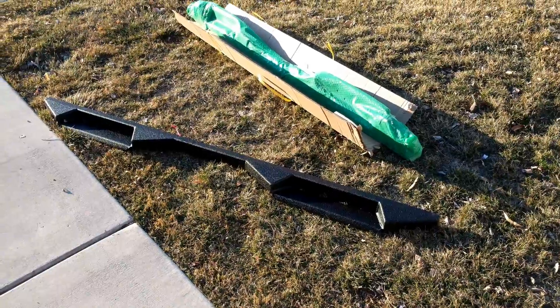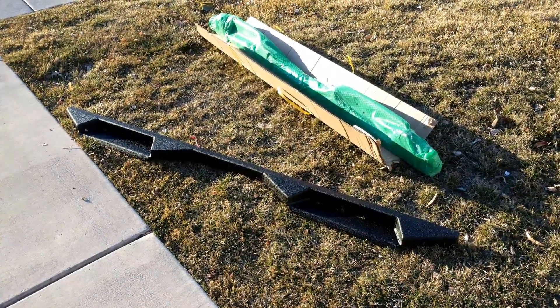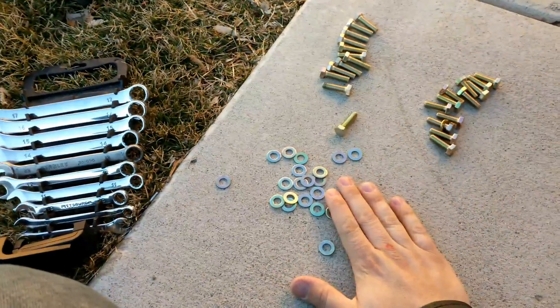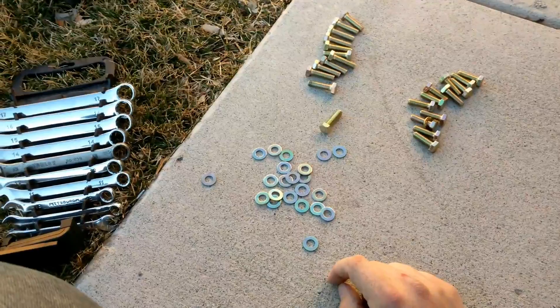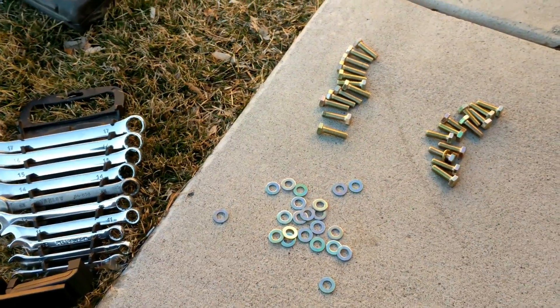All right, so we have the sliders here unboxed. I just need to figure out which side is which and then I'm going to start putting it on. Here's the hardware provided: 24 washers and 12 of each size of screws. The long screws go to the body and the short screws are the ones that drive.